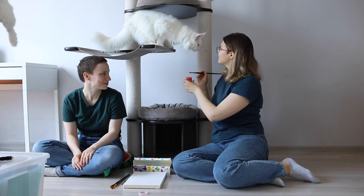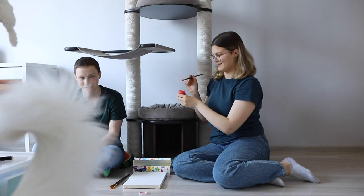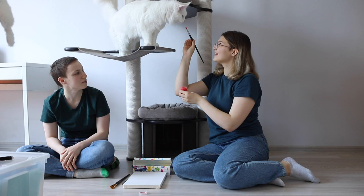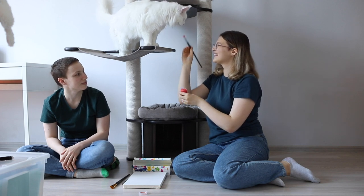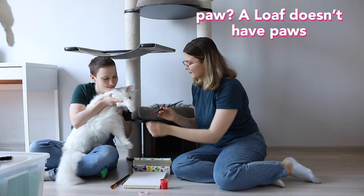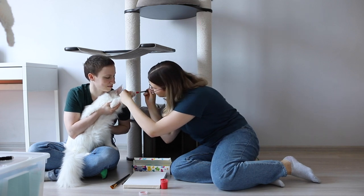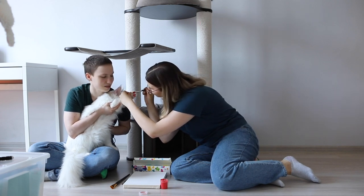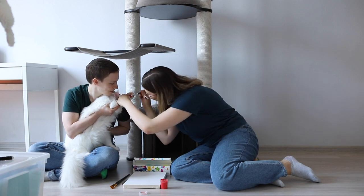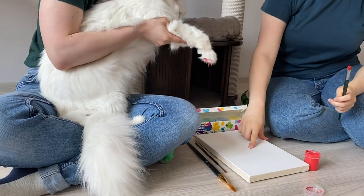I think she likes it. Are you ready? Okay darling, give me your right paw. Well, it might look like violence against an animal. What? It definitely is. Okay, try to press it at the center.